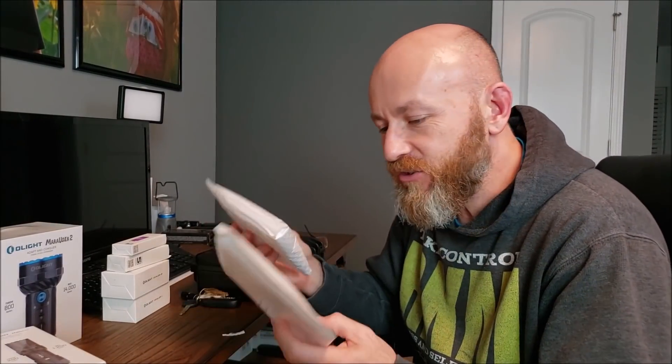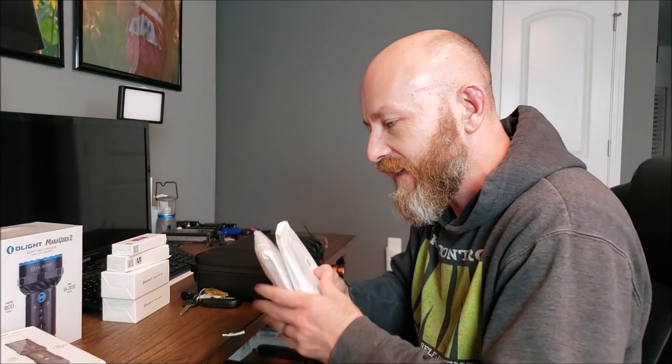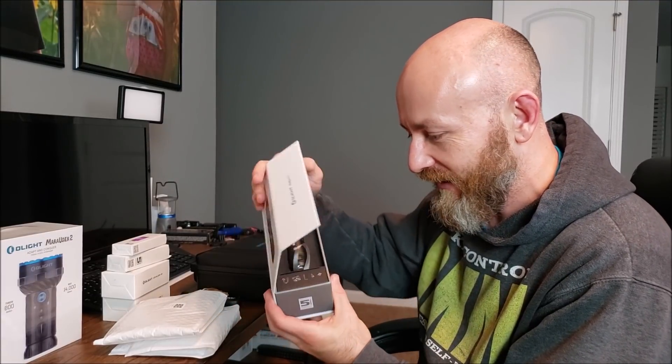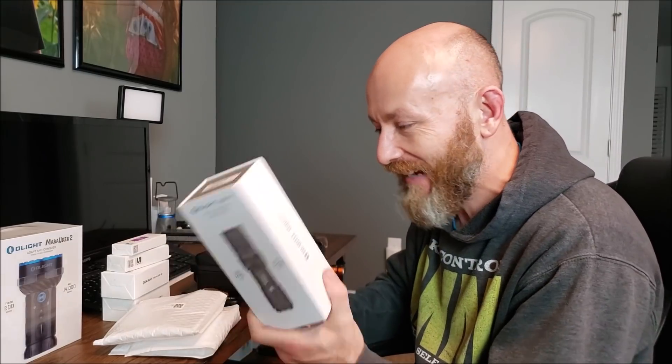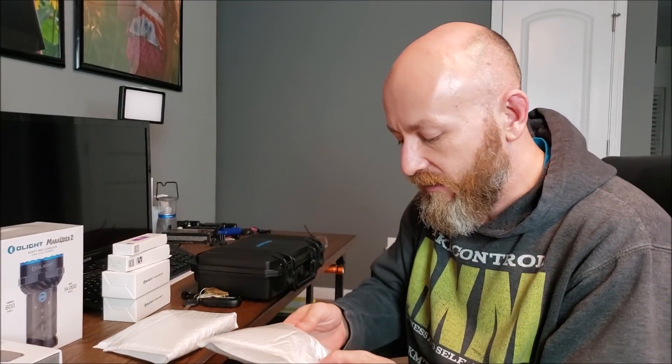Now these, I'm not exactly sure what these are, but if I had to guess, it's something that they know I already have some of and they're trying to save on the packaging, because Olight is notoriously extra with their packaging — the packaging probably costs them a lot. So I think these are going to be things that I already have.